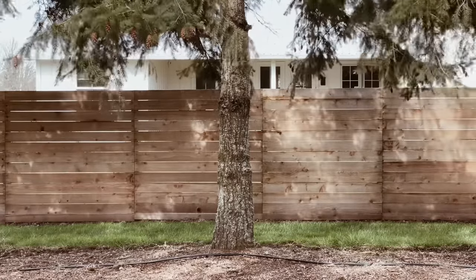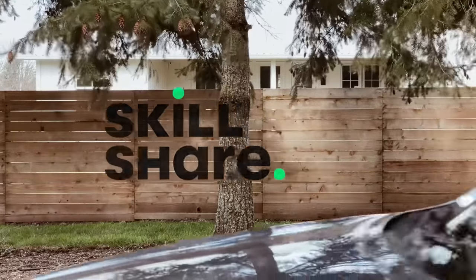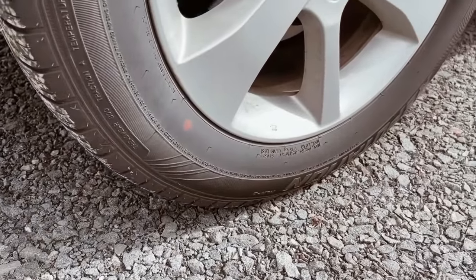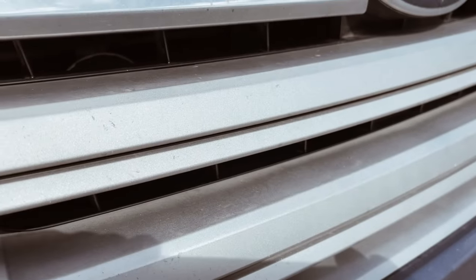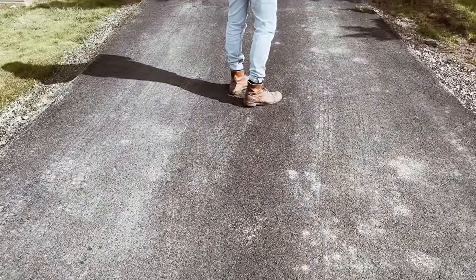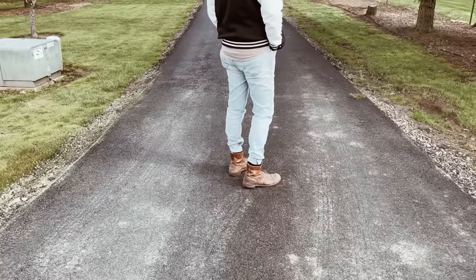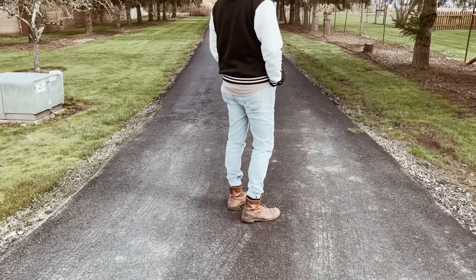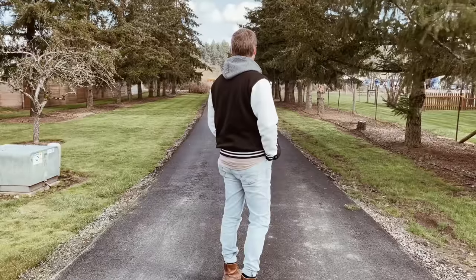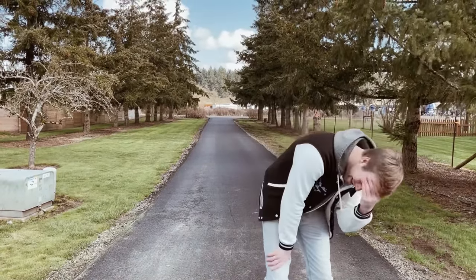This video was sponsored by Skillshare. In a world with cars, one boy set out to become a man by transforming his car from a wagon normally driven by a middle-aged female into an awesome camping mobile. That boy was my friend Nathan.